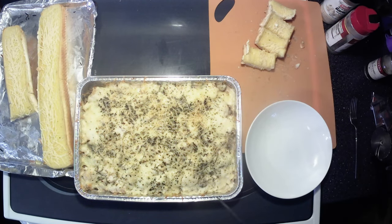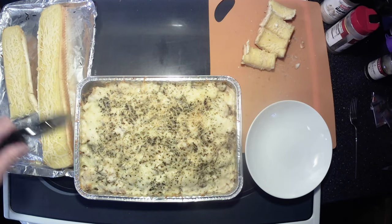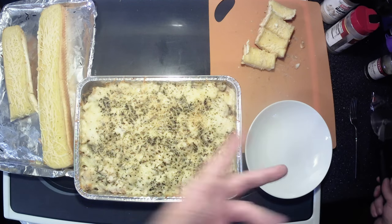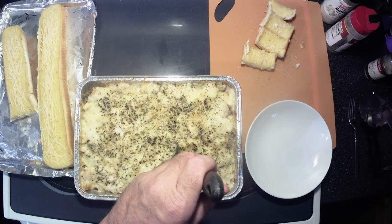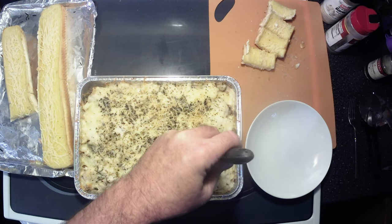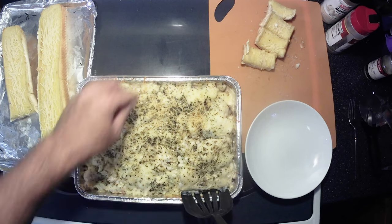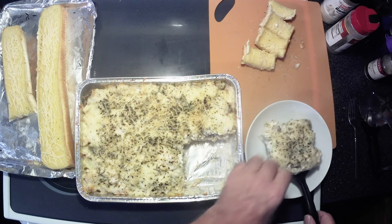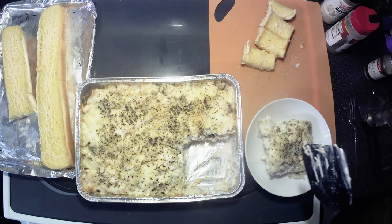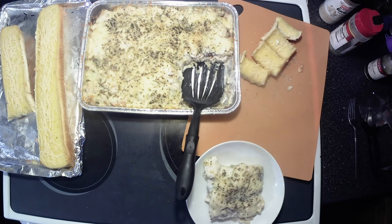Got my garlic bread all cooked up and a little tip — use a pizza cutter when you're cutting your garlic bread. That way it kind of folds it out and you can cut it without smashing and destroying it, so it looks nice and pretty. These are already portioned out so we're going to go ahead and get a chunk out of the casserole.